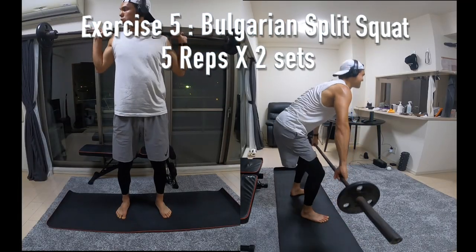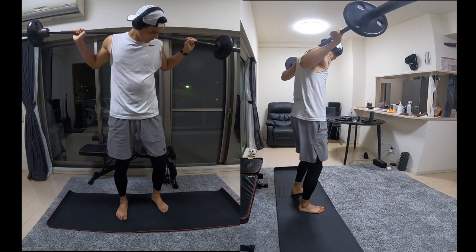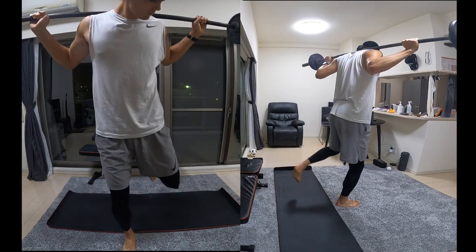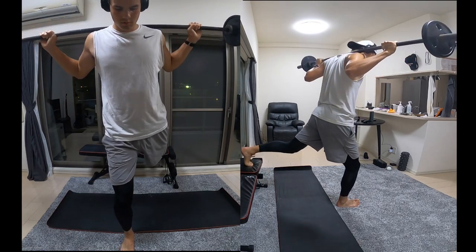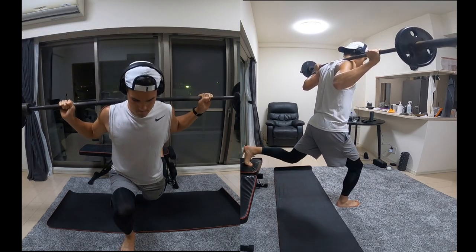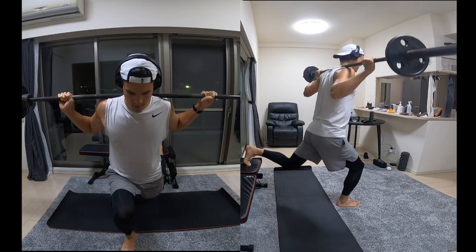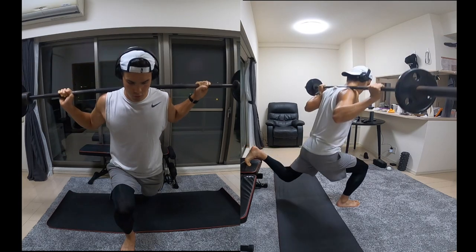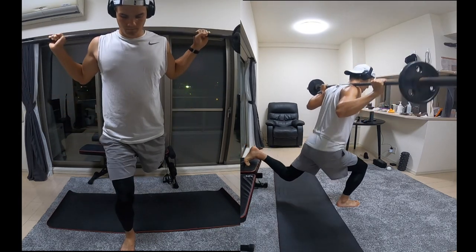Next up we have a Bulgarian split squat. Here you're going to need a chair or a bench, or pretty much anything that's going to allow you to elevate your leg. Get into a lunge position with your back foot elevated and you're going to be squatting down and coming back up, making sure you're keeping most of your body weight on your front foot. This is really going to work that front leg.